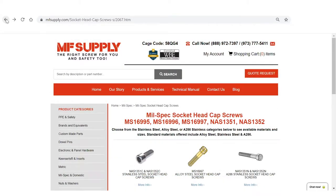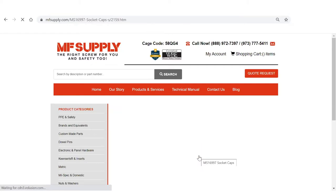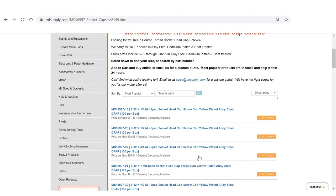The second option is the MS16997 — that's an alloy steel socket head cap screw. It has a plating, so it's going to be zinc yellow; sometimes it's also available in a cad-plated version. These options start a little bit larger — the smallest size we carry is a 6-32 — and they also go up to over a half inch in diameter.